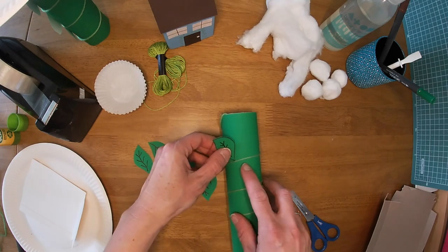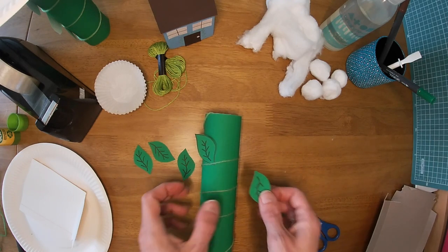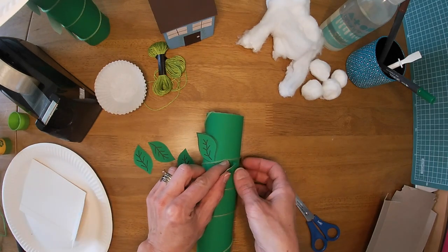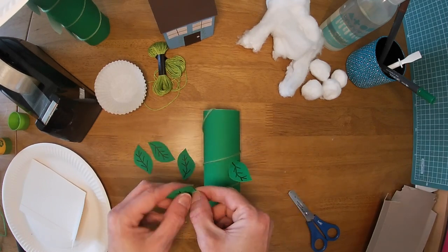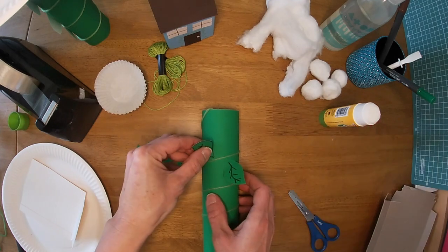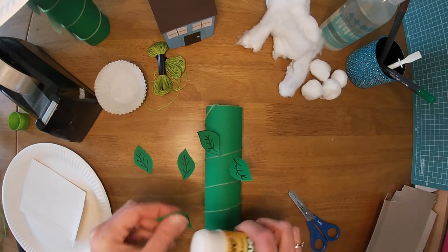We're ready to stick them onto our beanstalk. I'd stick them just so they're underneath the piece of string so it looks like they're growing off the vine. I'm going to get a little bit of glue stick for this — put a tiny bit on the corner. I might even bend each leaf just a little bit so it sticks out. Bend them before you put them on, give it a little bend at the end, pop some glue on that little bit, so they're sticking out and growing.